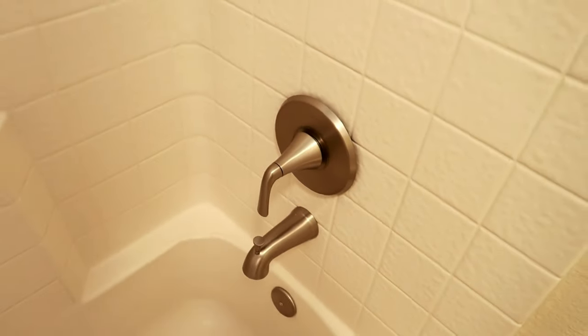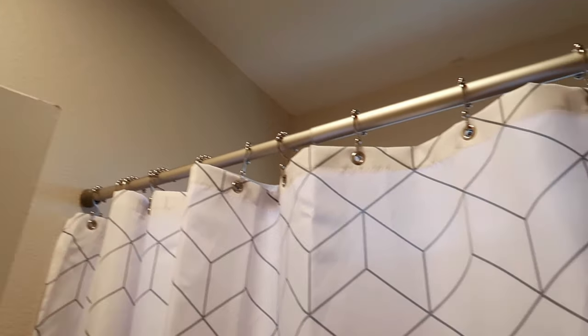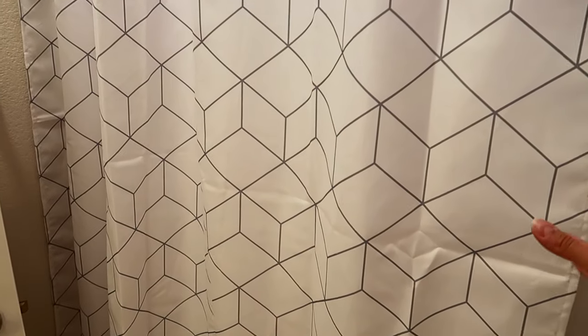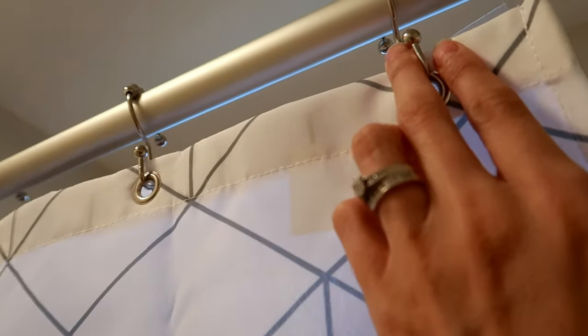We are so grateful to have been able to work with Pfister on this. We also replaced the shower rod — the old one was in very bad condition, so we ripped it down. We found this fabric shower curtain on Amazon; it's a bit wrinkled but the wrinkles will naturally fall out. It's so nice and long and brightens the whole room. It slides so easily, and there's a plastic liner for the inside. The hooks are great because they have a hook on each side — one for the fabric curtain and one for the plastic liner.